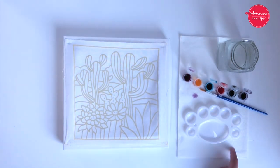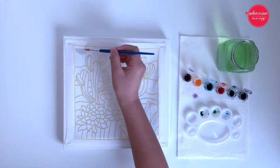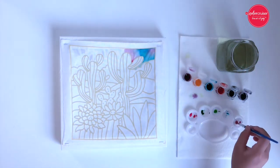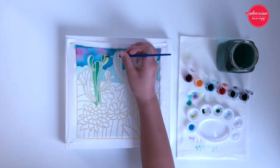Prepare a cup of water and a napkin and let's start. Wet a small area that you'd like to paint with some water. This will make it easier to shade the colors. Don't make your brush too wet though.